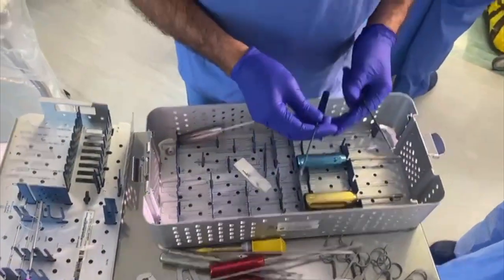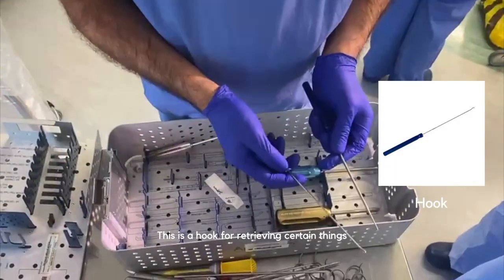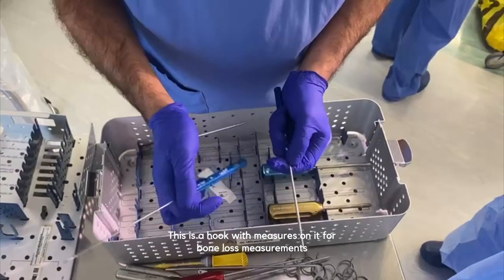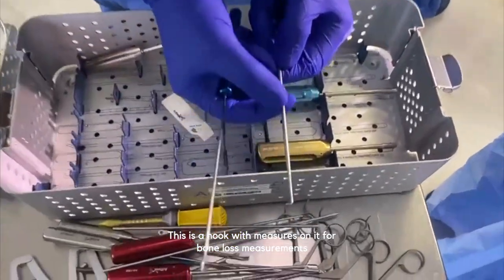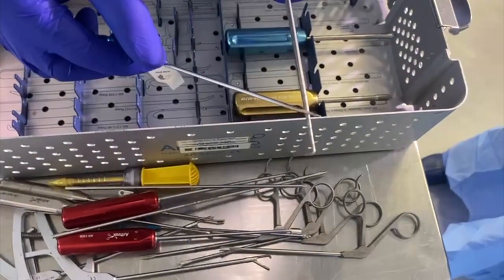A few other small instruments I don't use very often: this is a hook for retrieving certain things. This is also a kind of hook, but it has measurements on it — so when you want to measure bone loss in the glenoid, you can see how much there is in five-millimeter increments.